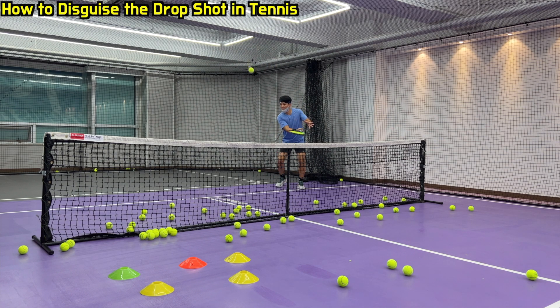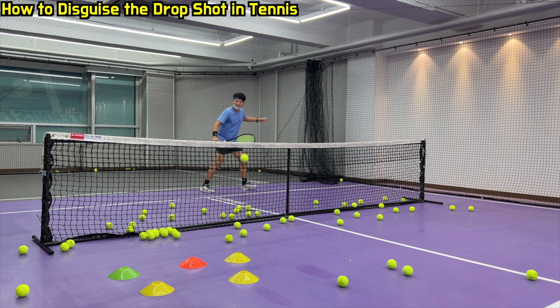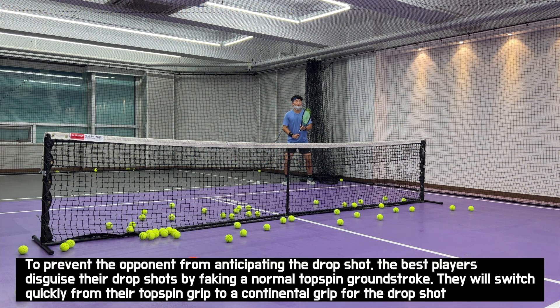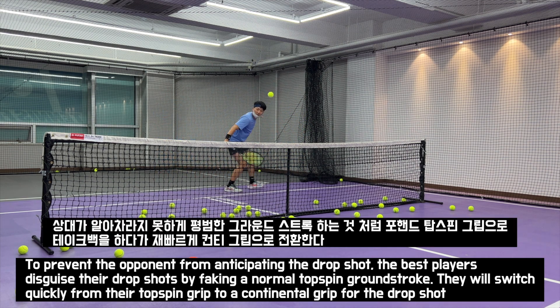How to disguise the drop shot in tennis. To prevent the opponent from anticipating the drop shot, the best players disguise their drop shot by faking a normal topspin groundstroke — they will switch quickly from their topspin grip to a continental grip for the drop shot. 상대가 알아차리지 못하게 평범한 ground stroke 하는 것처럼 topspin grip으로 take-back을 하다가 재빠르게 컨티 grip으로 전환한다.